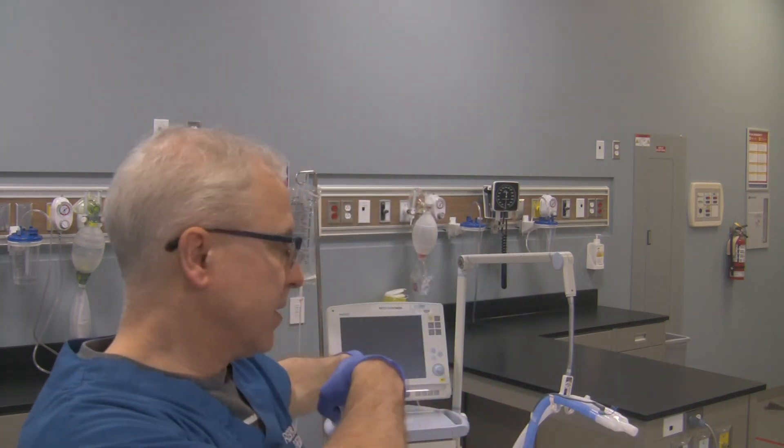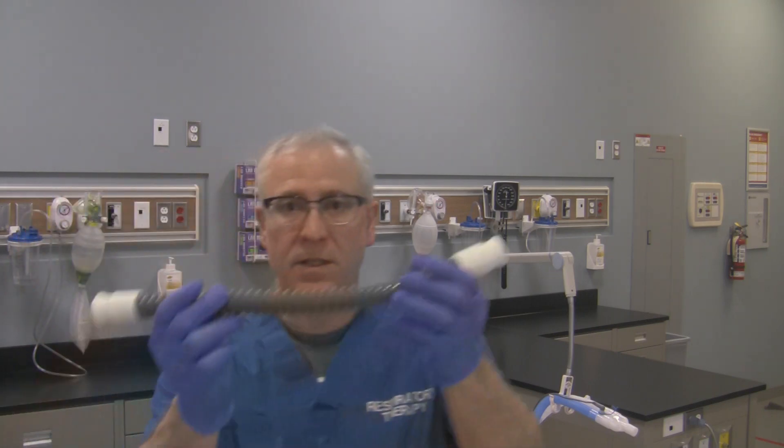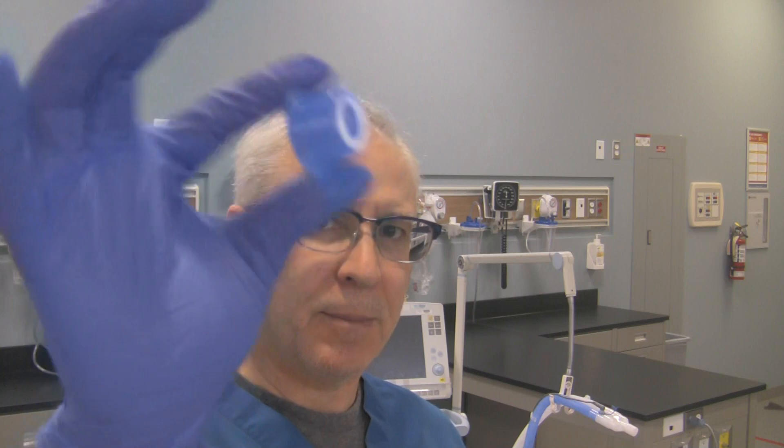Some of the things you're going to need in order to do this pre-use check is, of course, the Servo-I ventilator. You're also going to need one of these tubes right over here that typically comes with the Servo-I when you purchase it, as well as something to plug off the circuit when it's required, like a blue cap, circuit cap like this one right over here. If you don't have this cap that came with the brand new circuit, you can always use a black stopper if you've got one of those things, like a test tube stopper, or you can also use an infant endotracheal tube patient connector.